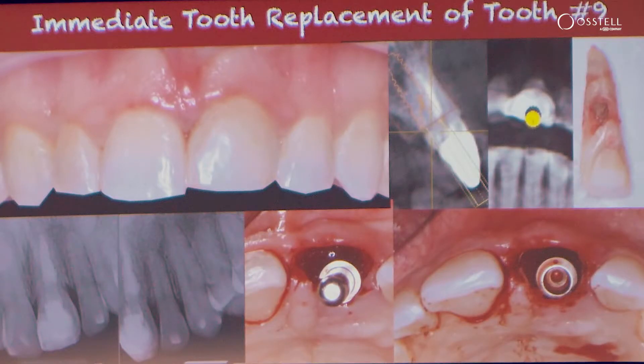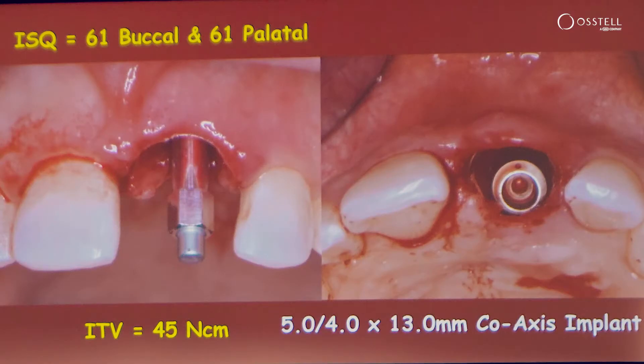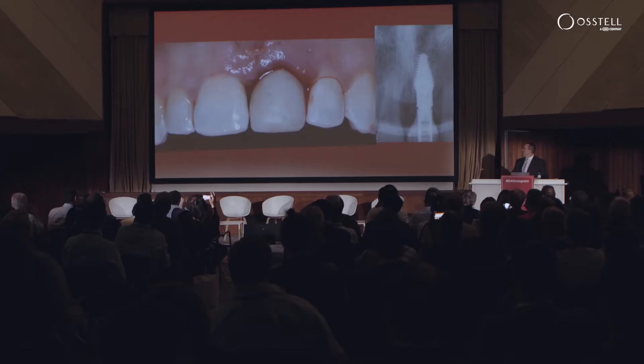An example of this type of design would be a patient with replacement resorption of a central incisor, with immediate placement where we have an insertion torque of 45 Newton centimeters — much higher than what we had in the previous study — but ISQs of 61, which are not bad, but certainly not in the 75 to 80 range that may give you a more stable sense of security.